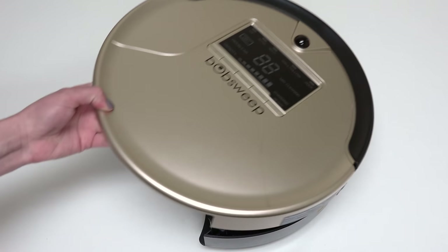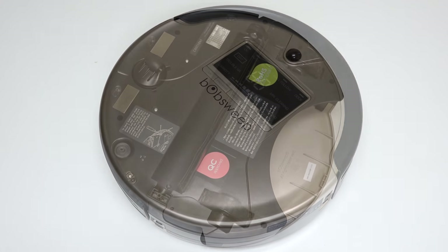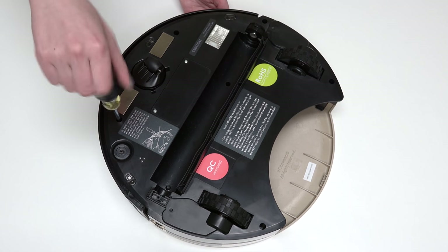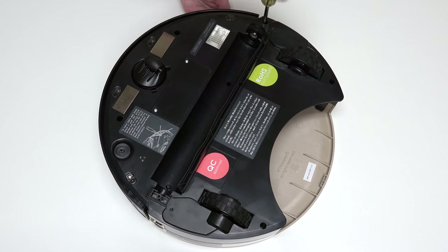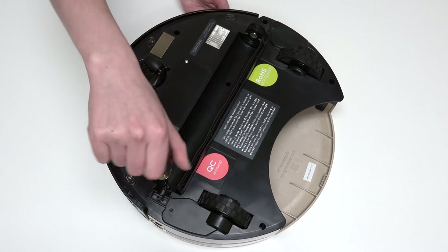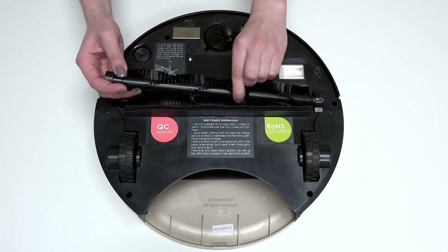Align the cover's edges precisely, then flip Bob over onto a flat surface. Reinstall all 6 screws previously removed from Bob's underside. Ensure that no wires are compressed in the main brush compartment or visible at the edges of the bumper. If so, take a step back and lift the cover to tuck the wires into the appropriate spaces. Install the main brush and dustbin.